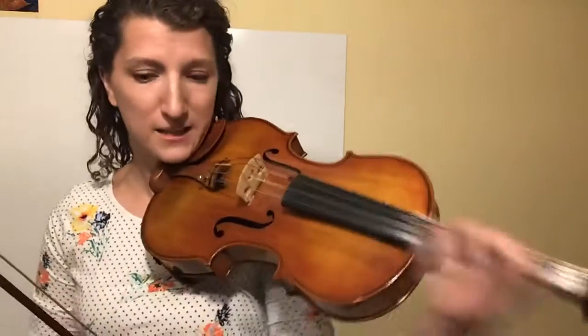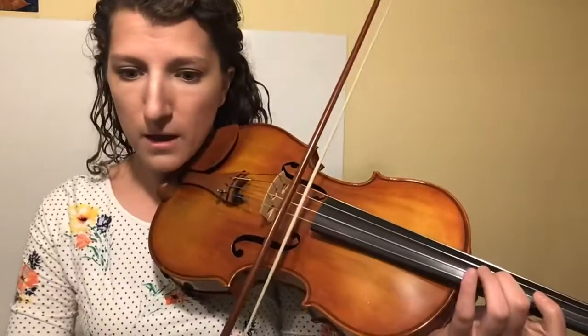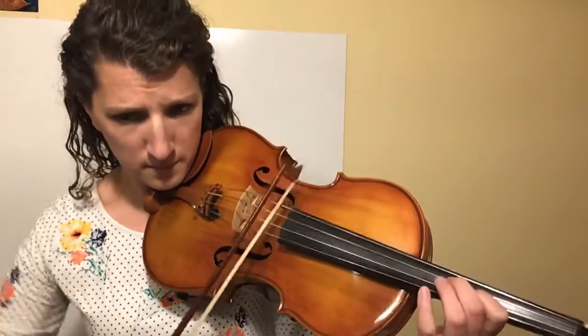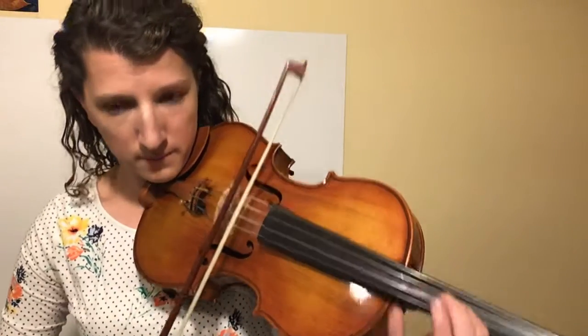I need to figure out if I can get to that shift in time. I go back to a spot I know I can play correctly and work into the difficult part. I know I was fine up to this point, so I'll do that again and make sure I can get to that high note on the G string. That was my difficulty — now I know where to focus.